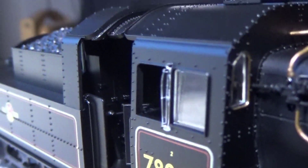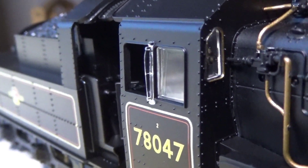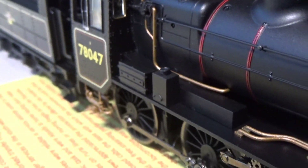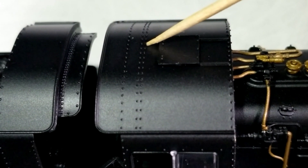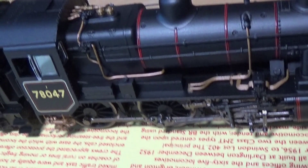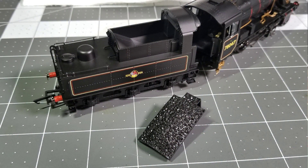The window screens are surprisingly intact — I'm surprised they haven't broken off, and I'd rather have those in a detail bag to be honest. You do get sprung buffers, and there's also a sliding roof vent that opens and closes. The coal load is removable, though I'm not too comfortable taking it out just yet.